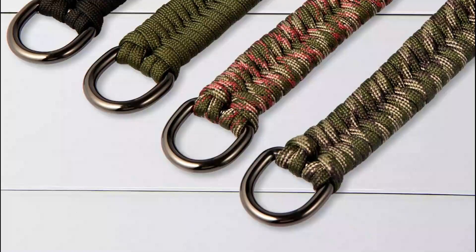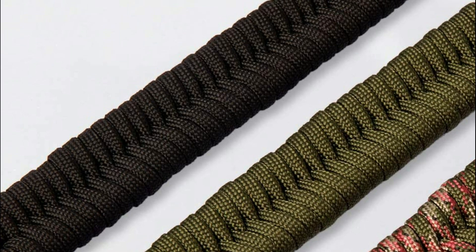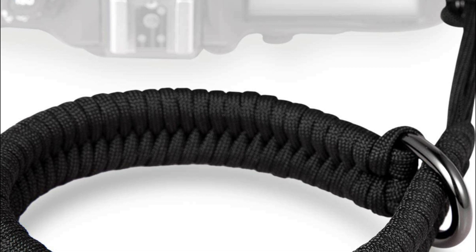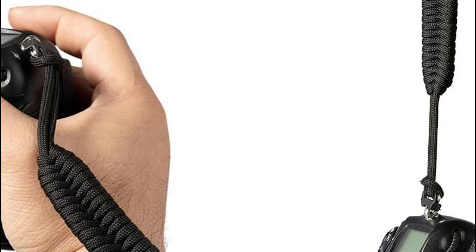Number 2 in our list: the Tokerwood Camera Wrist Strap. This hand-woven camera hand strap measures 16 inches in length and weighs 1.4 ounces. Camera straps can be adjusted to fit all wrist sizes, and the wristband can be fast-tethered to your wrist to prevent accidental falls. Compatible with all brands of cameras, DSLRs, and SLRs, it can also be used with a telescope, rangefinder, or other equipment such as flashlights.